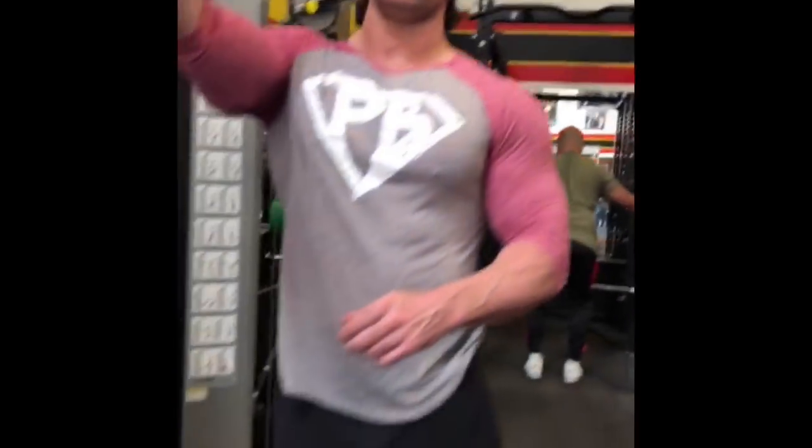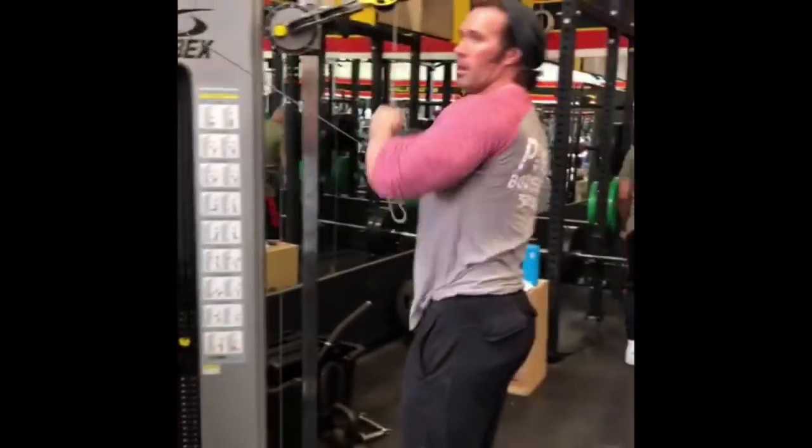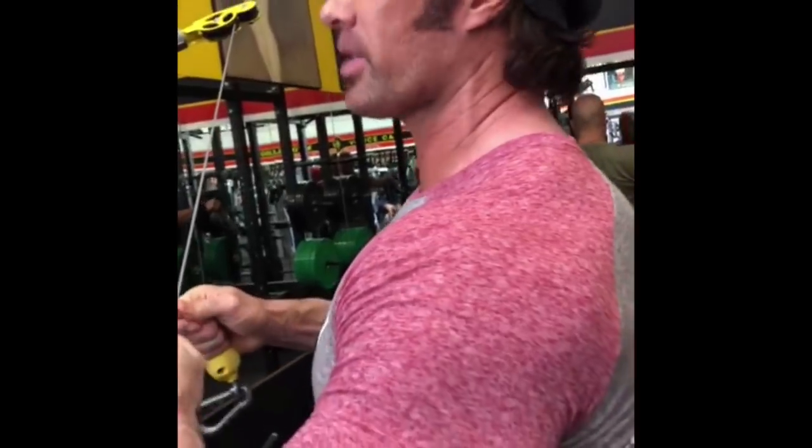How many sets and reps? Honestly guys, I'm just kind of doing it — we don't count. I would recommend going for reps between 12 and 15 because it's a lighter exercise — squeeze, squeeze. And four sets would be great. You don't want to look like everybody else, you want to be awesome.